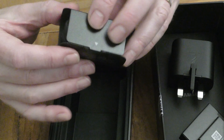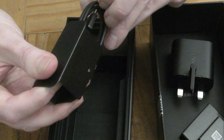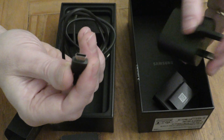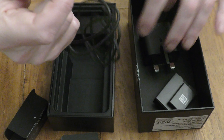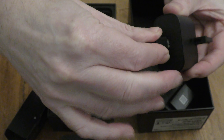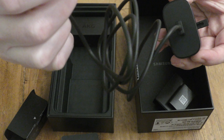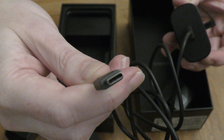So what else have we got? This is the USB cable and it looks like it's the same each end — one end goes into the back of the charger and the other end goes into the phone.